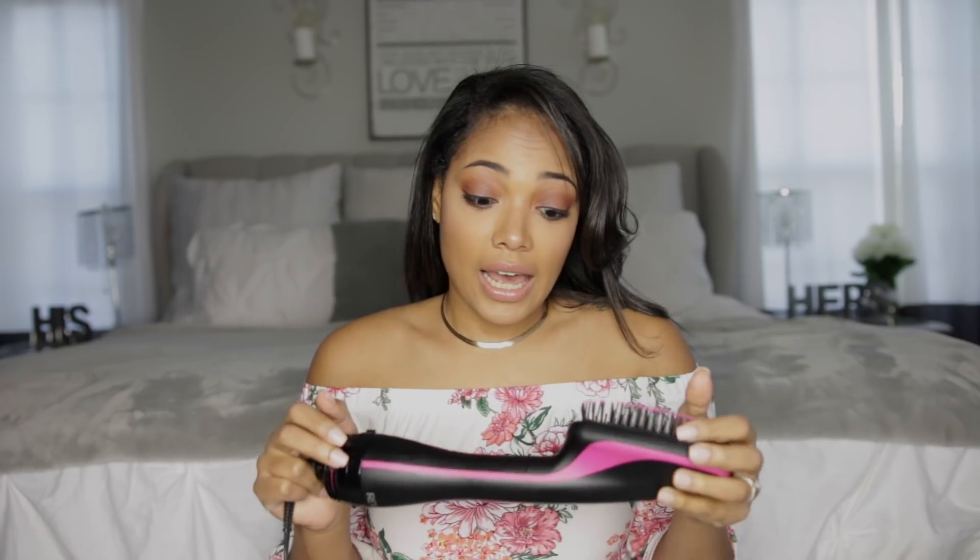I really liked it — I did my hair in 10 minutes, it got it really straight. I've heard some reviews where people say it's not hot enough, but to me it was hot enough and I didn't have any issues with it feeling too cool. I would personally recommend it. I feel like the price is pretty decent, and with Ulta they sometimes have coupons where you can get discounts.